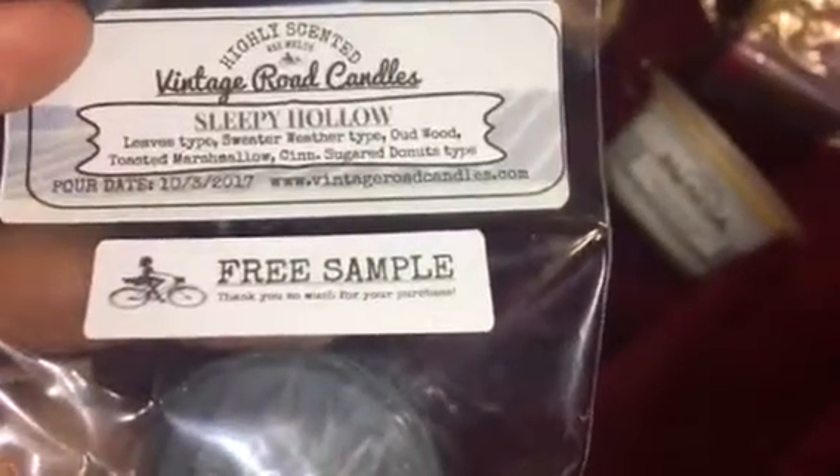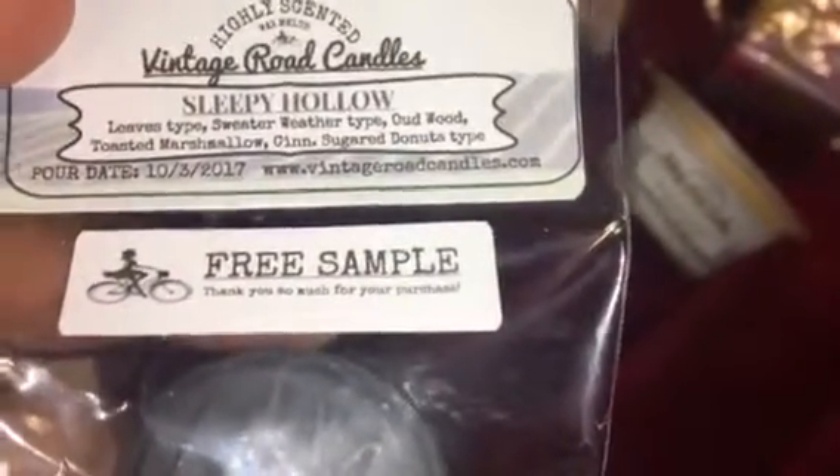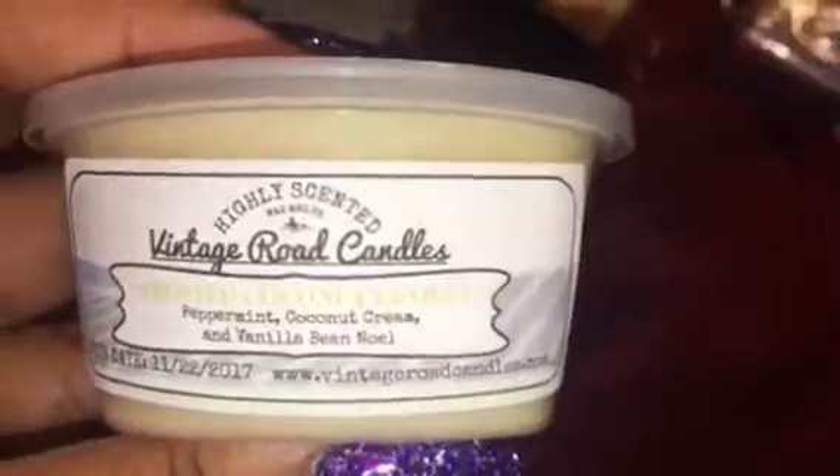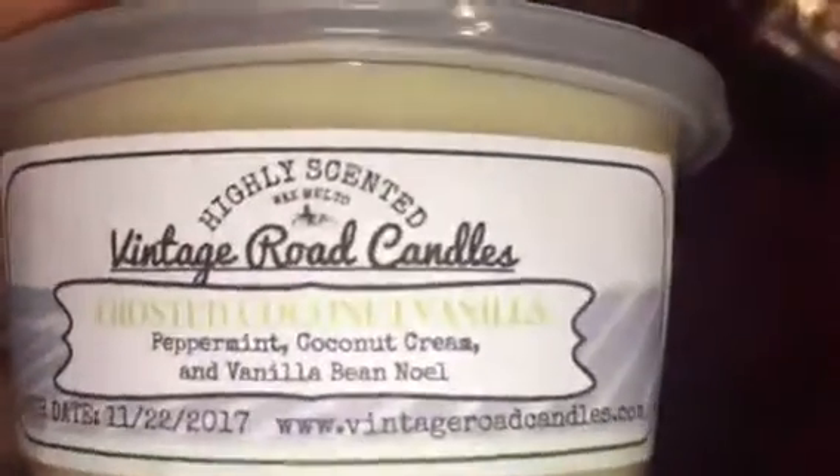The second sample is Sleepy Hollow — it's like leaves and sweater weather. It's cold out now so this is perfect, and I love the fact that it's gray with little glitters — it reminds me of Christmas. And last but not least, it is my scent shot — Frosted Coconut Vanilla. I got this because I wanted a scent shot and they were all getting taken, and I don't have anything like that so I decided to get it.